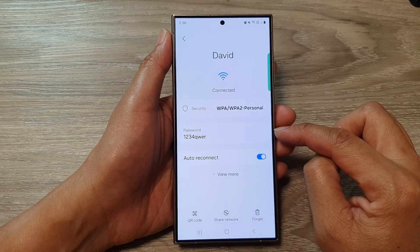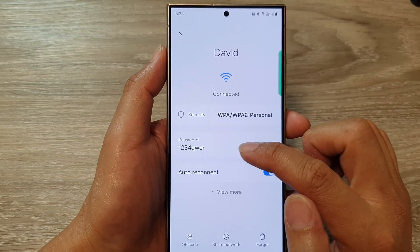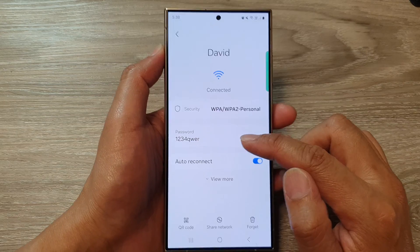Once you put in the pin, your wi-fi password will be revealed, and from here you can write it down or you can try to remember it.